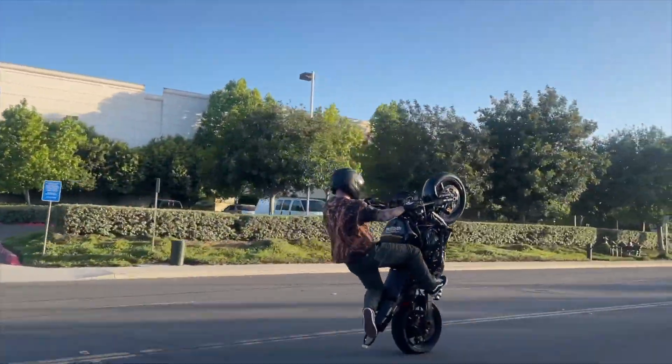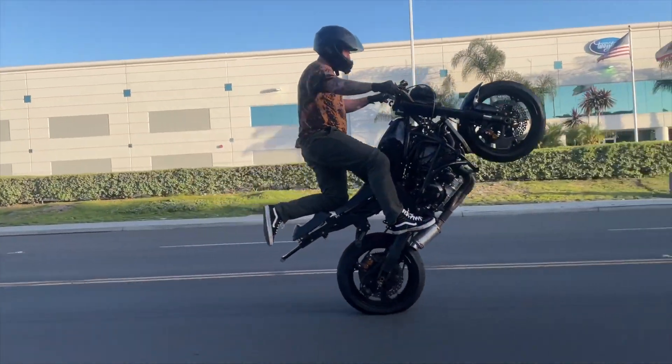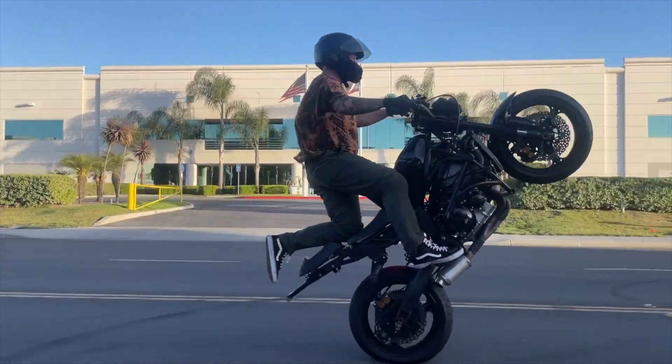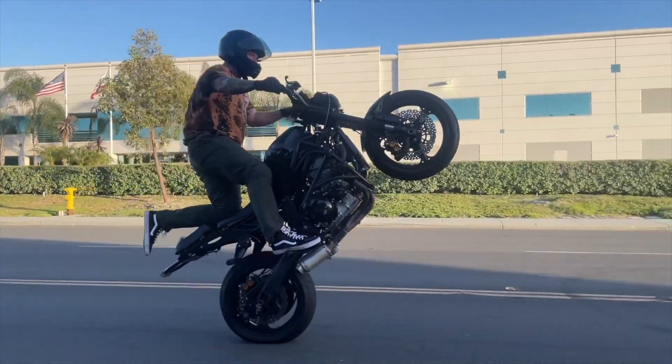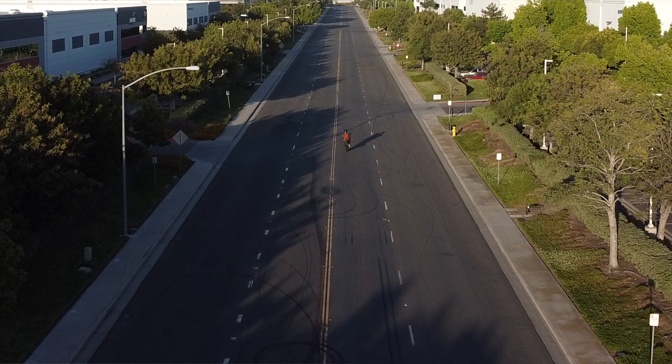The way that looks best is the way the dirt bike riders do it, because this is a dirt bike trick at the end of the day. They always put their knee on the seat and the bottom half of the leg is off to about a 45 degree angle, or a 90 degree angle sometimes depending on the rider. I'm not a fan of having your foot straight back — I think it looks better if it's turned off to the side, because that's how the dirt bike riders do it.